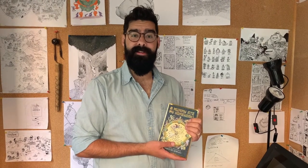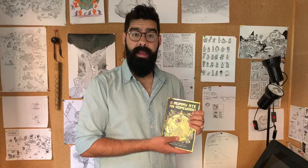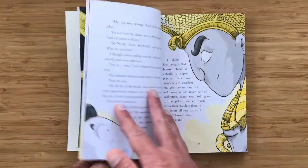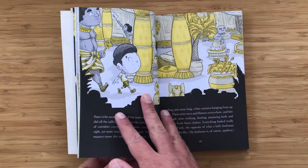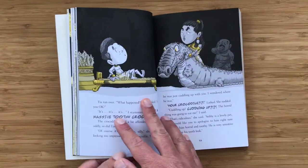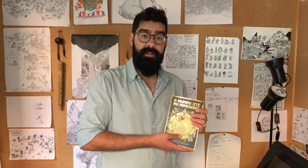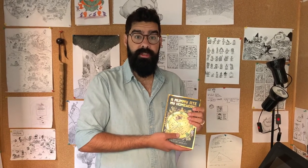Hi, my name is Thiago de Moraes. I'm an author and illustrator and this is my new book. It's called A Mummy Ate My Homework and it's about a boy called Henry who gets sent back in time and lands in ancient Egypt. When he's there he has all sorts of crazy adventures. I had a lot of fun researching the book. I had to learn how things worked in ancient Egypt, how they looked, and I thought it would be fun for us to learn how to draw some ancient Egyptian gods together.